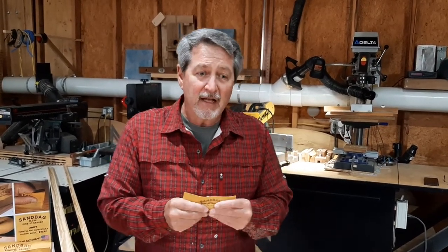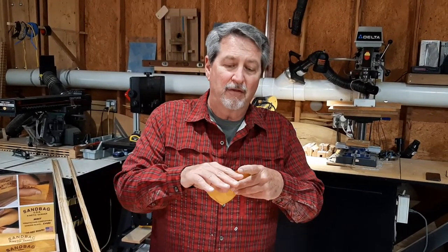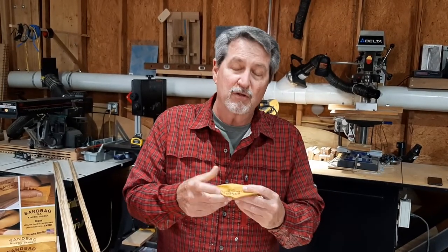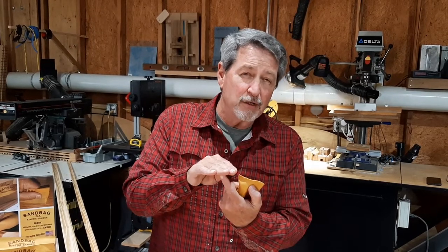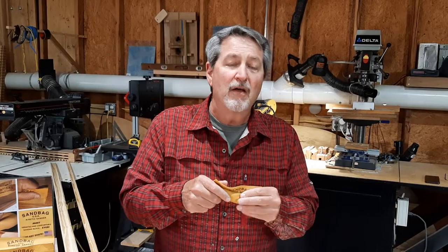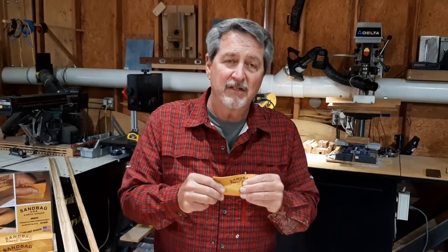Now the benefit of that is that as you're sanding, you're not having to put your fingers into unique shapes, reducing the stress on your knuckles. And it distributes that pressure much better than your fingertips can. You have ridges between your fingertips. When this is pressed into shape, the contact is 100% along the body throughout the width and the length of this sanding bag.